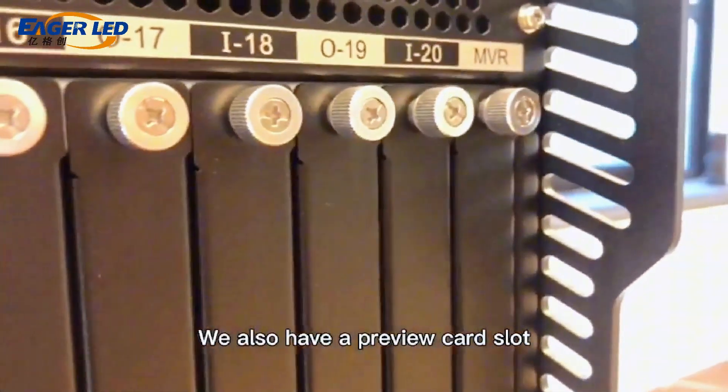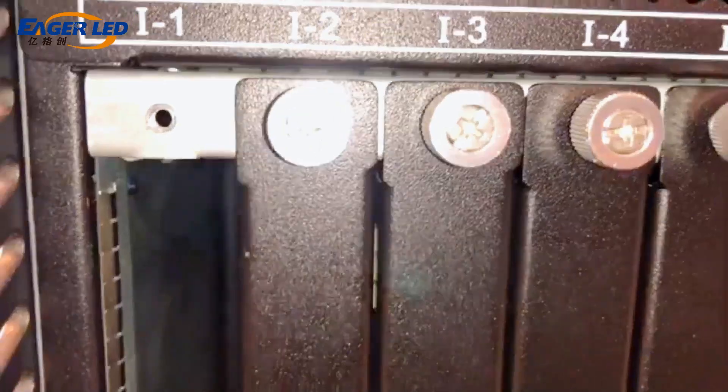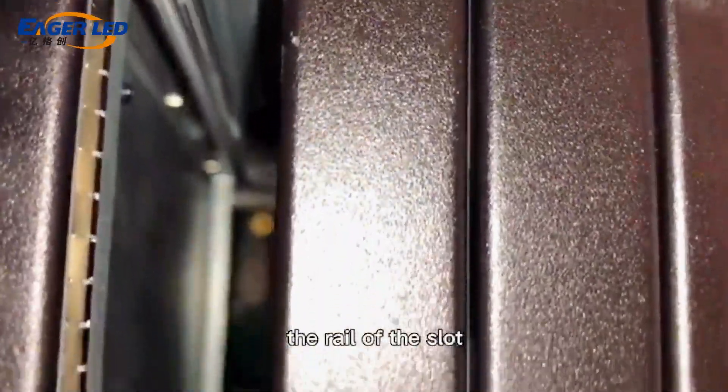We also have a preview card slot, and a 4 DVI inputs daughter card. During installation, the daughter card should be inserted into the rear half slot.